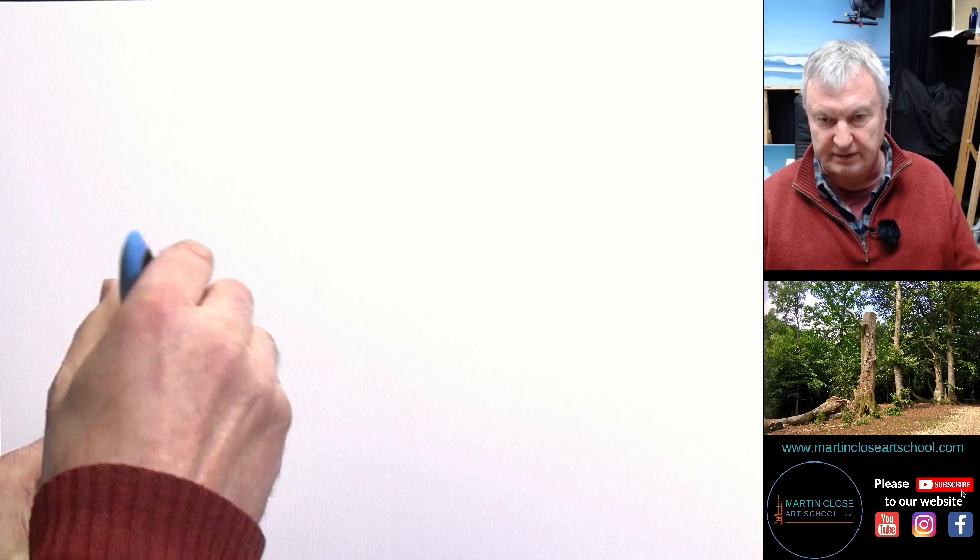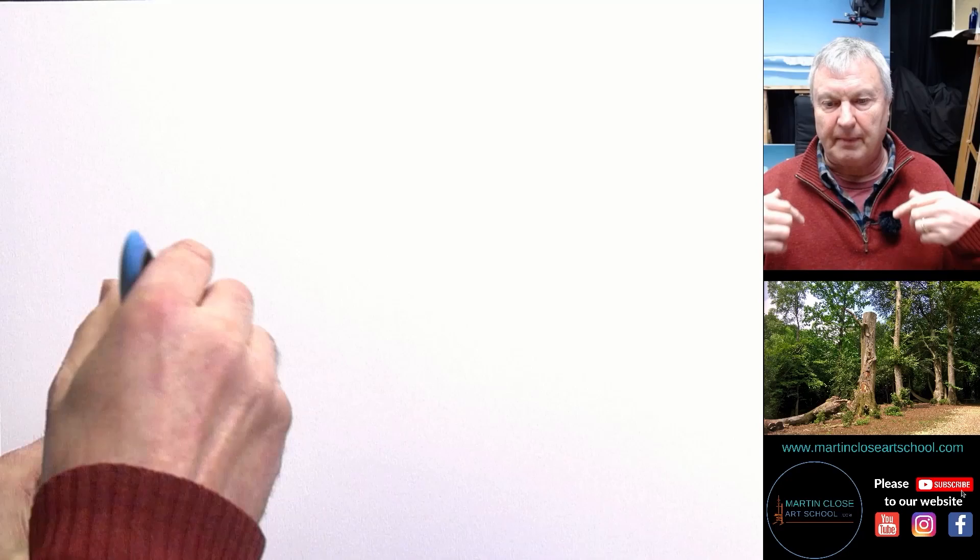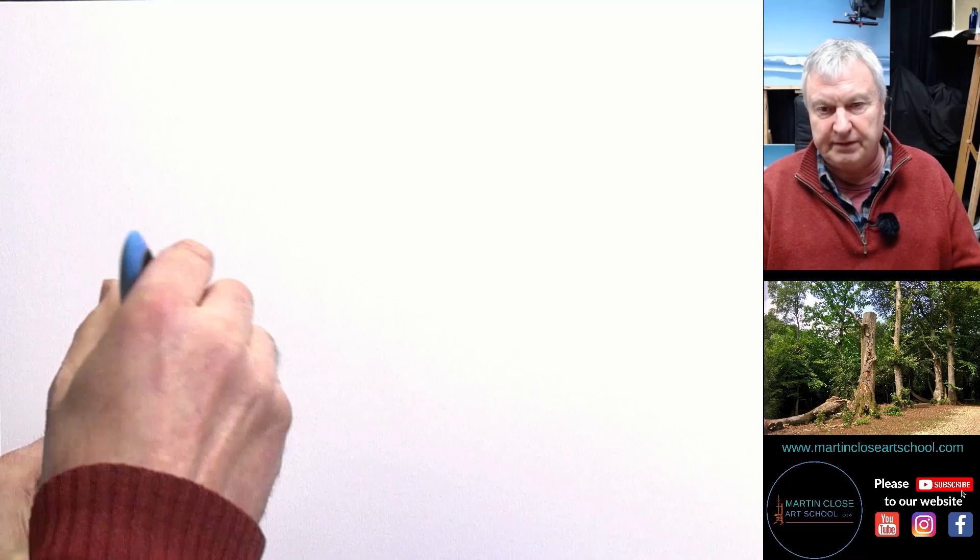So let's look at a typical drawing. There's a path, there's trees, and there's woodland behind. Now what I want you to do is I want you to imagine you're actually in the forest. So we're not looking at this photograph which I've taken. You're there where I was, and all around you is woodland and forest.